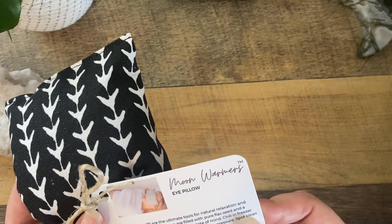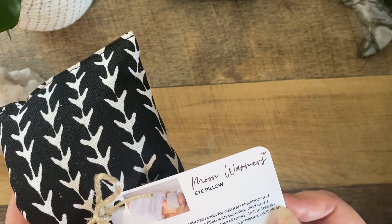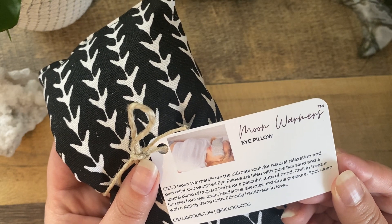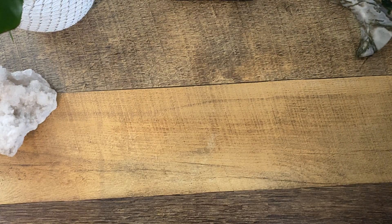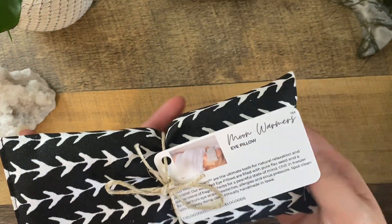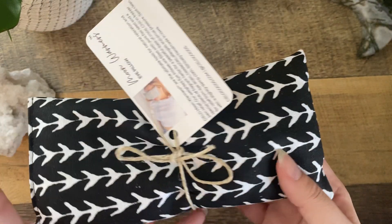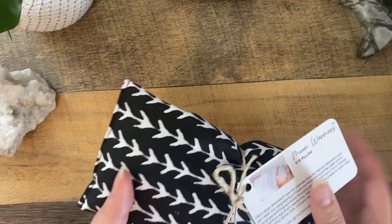Next we have a moon warmer eye pillow. The brand is Cielo. Moon warmers are the ultimate tool for natural relaxation and pain relief — these weighted eye pillows are filled with pure flax seed and a special blend of fragrant herbs. It smells like lavender, definitely lavender. It's a really pretty modern print and I will definitely use this. You can also chill it in the freezer for relief of eye strain, headaches, allergies, and sinus pressure, which I get all the time. So I love this.